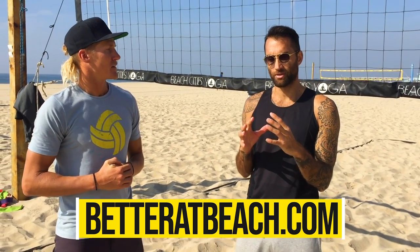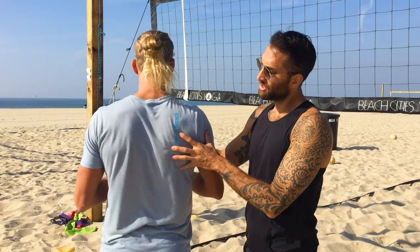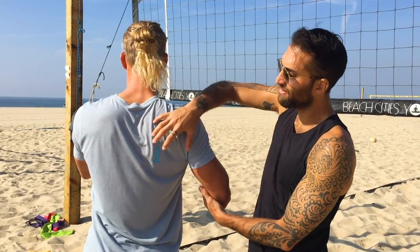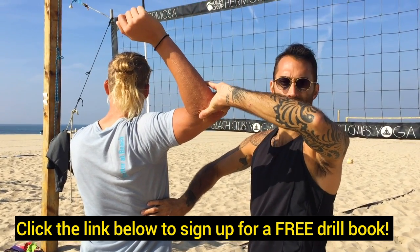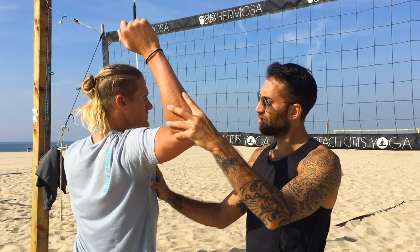So most volleyball players and most throwing athletes — one of the main muscles we have to focus on that athletes forget is actually the muscles behind the shoulder. One of the most important muscles to activate during the swing is called the rhomboid. If we take a look at Mark here, the rhomboid is right on the other side of the scapula, and its job is to retract the scapula. So the scapula gets pulled back towards the spine, which pulls or holds our hitting arm much further behind us.